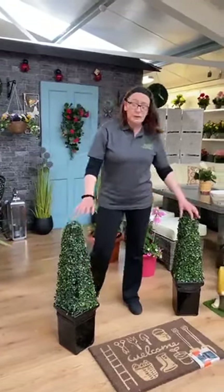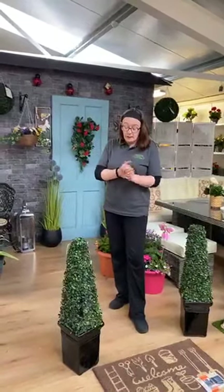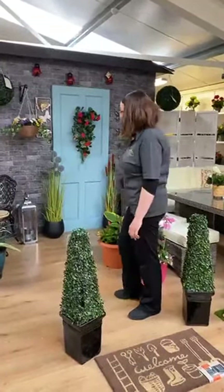These are artificial and also UV treated, so they won't fade in your garden. There are some cheaper ones out there but they'll fade in a year and you'll be left with white stems. So keep that in mind when choosing artificial plants.